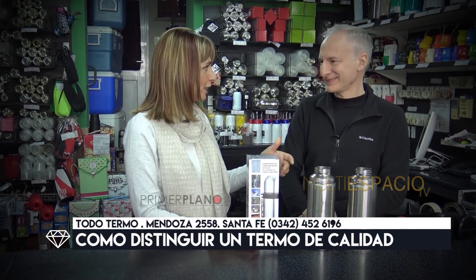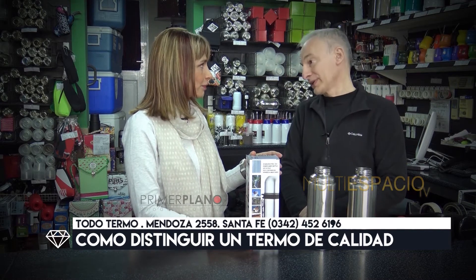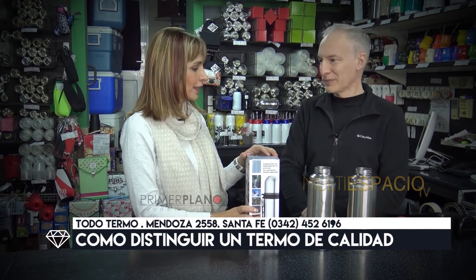Me imagino que habrá muchos clientes, mucha gente que viene y pregunta. Siempre preguntar qué garantías te dan por este producto.